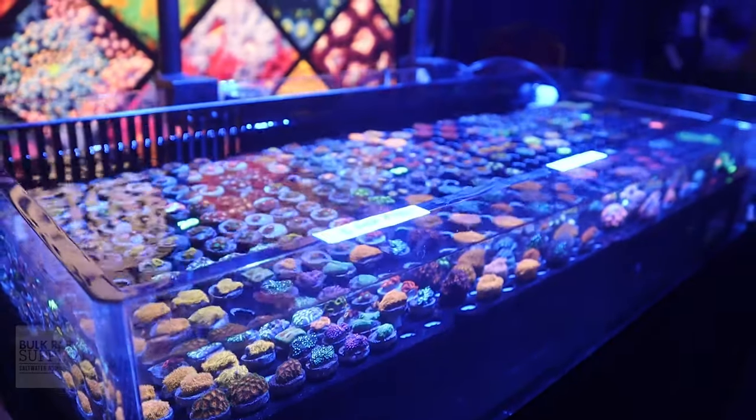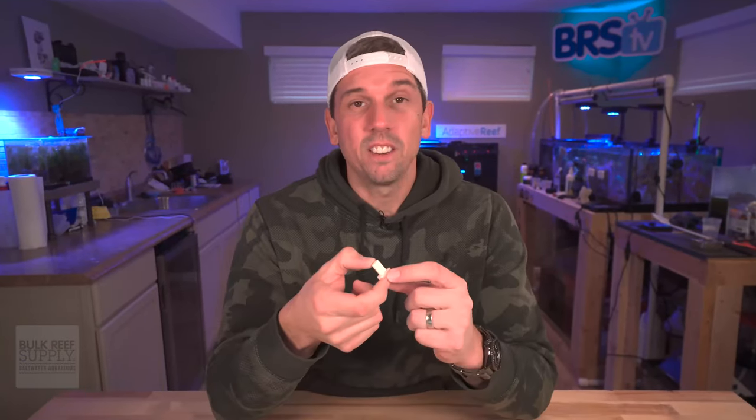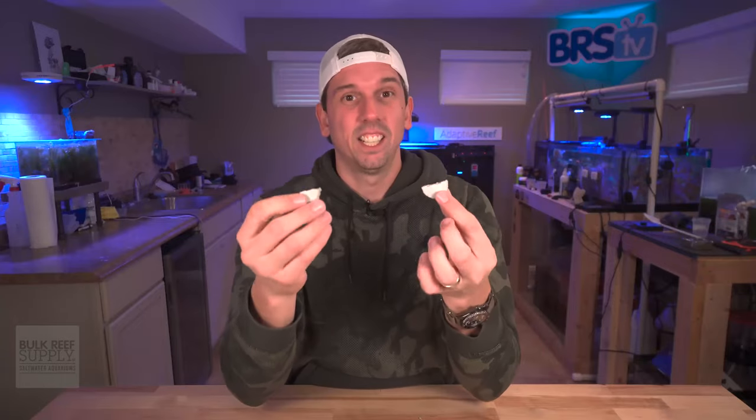There is a time and a place for a traditional frag plug — I have lots of them. They are good for frag swaps and your frag tank, but they're kind of a pain because you've got to cut off the stem. And if you're cutting off the stem with bone cutters, it can fly across the room, go right into the glass of your aquarium, break the aquarium glass, and then you've got water all over the floor. Maybe that's a little extreme, but you know what I mean. Cutting and breaking these frag discs is super easy — watch, I can just do it with my hands. Just like that.